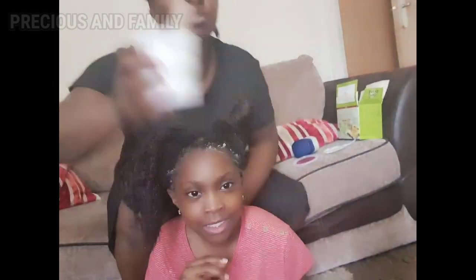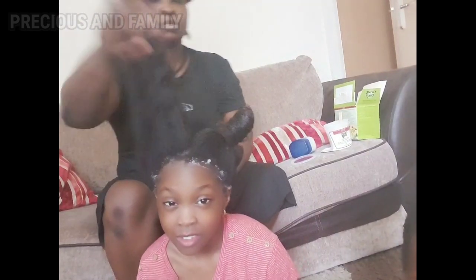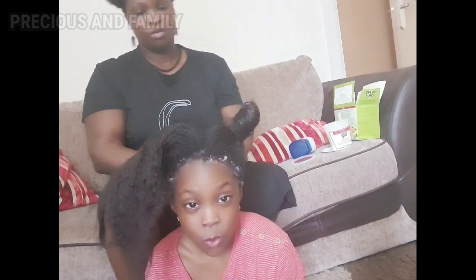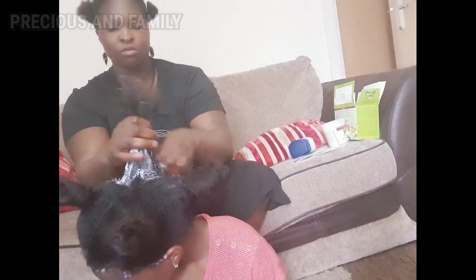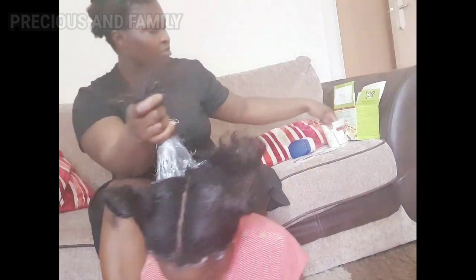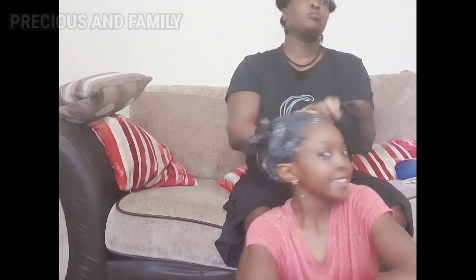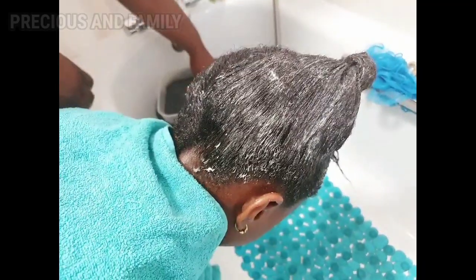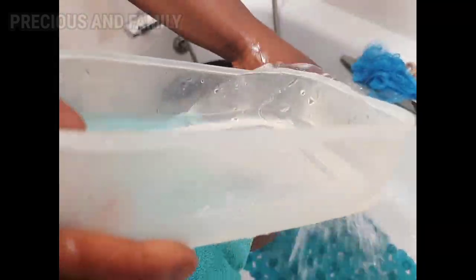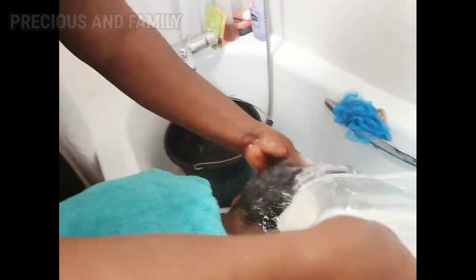It has been mixed now, so let's get started. She has a very long one. I parted it into four sections. We'll take a look at the back after we finish putting the relaxer on.